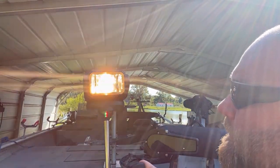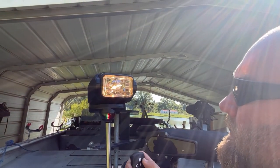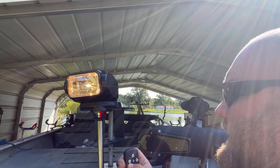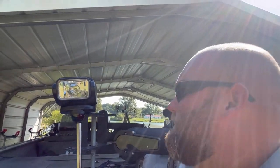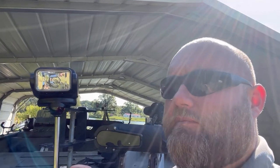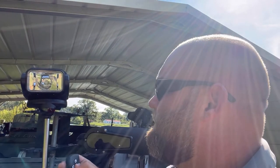You can work it up, down, side to side. I like this idea because when you're trying to plane out and the front of the boat is sticking up, you've got so many different adjustments with it. I think it's going to be better than what hard-mounted lights would have been.